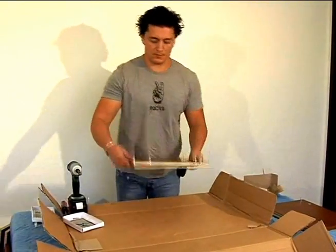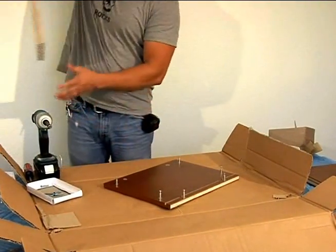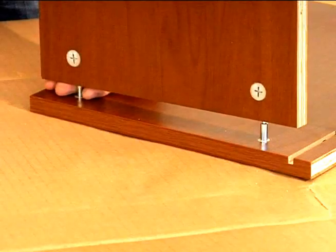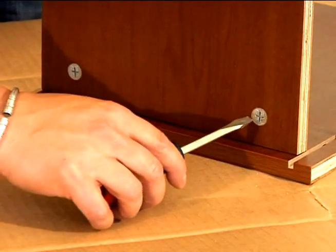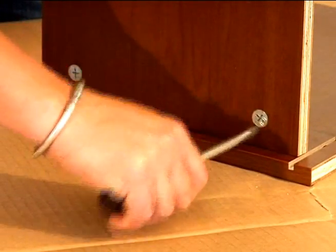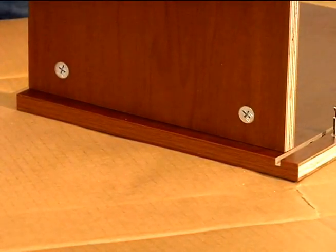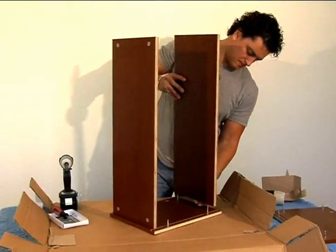Now that you've put all the set pins into place on all the pieces, it's time to go back and start with one of the cabinet sides, then take out the top or the bottom and lay it over the set pins. Take a flat head screwdriver and twist the inner locks into place — they secure the cabinet bottom or top over the set pins. The cabinet top and bottom are almost identical, so what you do to one you have to do to the other.